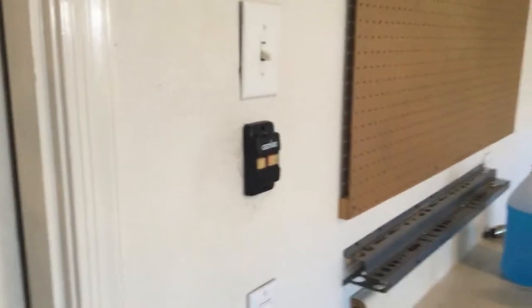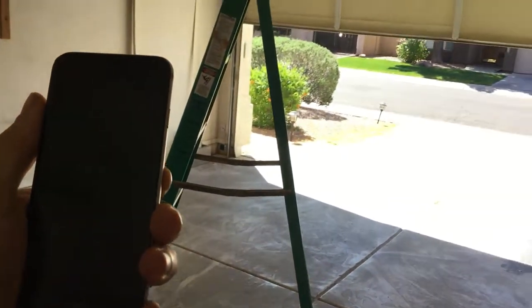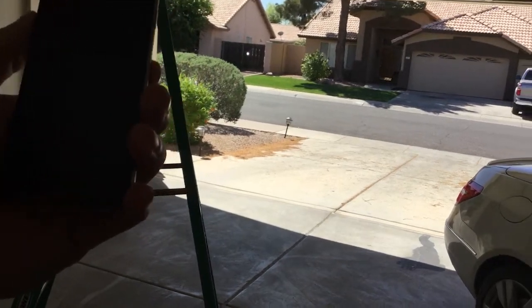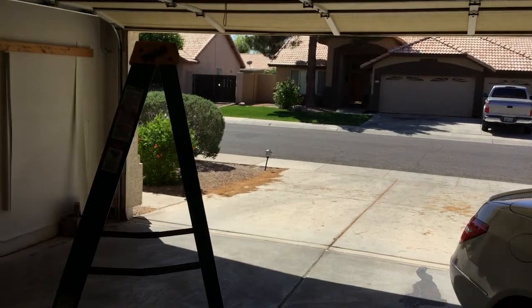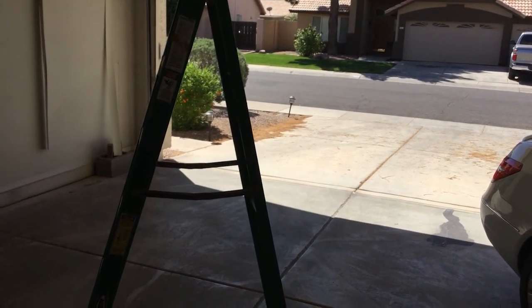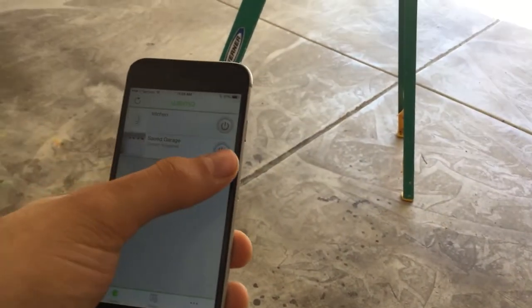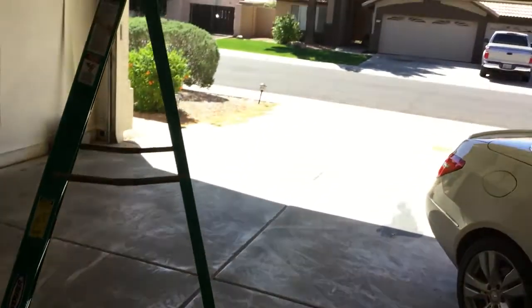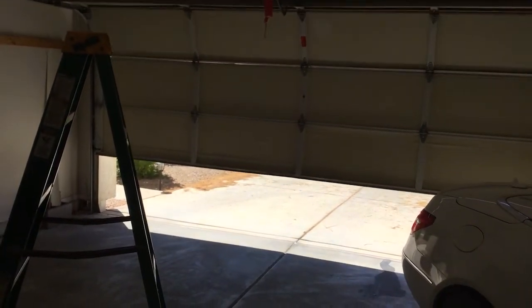After installing your Vimo Maker, make sure the garage door is still functioning. I press the button and it notifies me if the garage door is open or not. Here it is - it tells me 'garage door open.' It always tells you the status whether you're in the app or not. Now I use my phone to close the garage door - I go to Devices, click on it, and it closes. Everything looks good. Thanks for watching and have a good one!